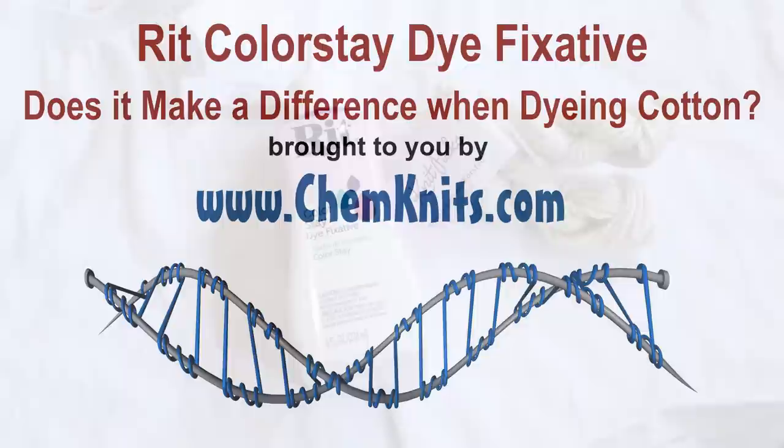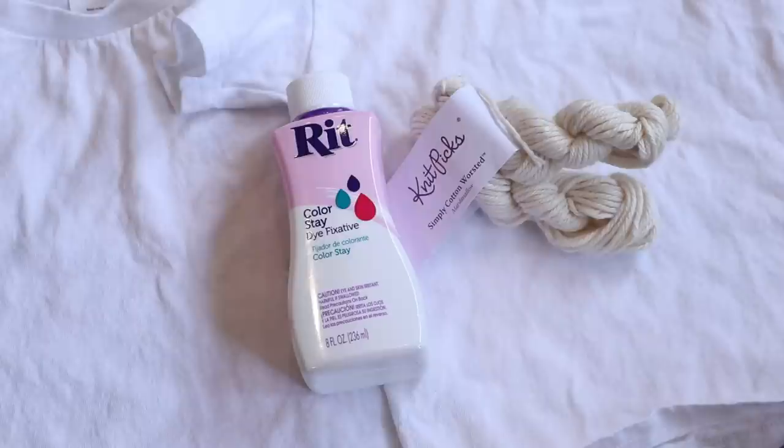Hi everyone! I am Rebecca from ChemKnits and I'm here today to investigate the reports I've heard that RIT dyes are not very wash fast on cottons.